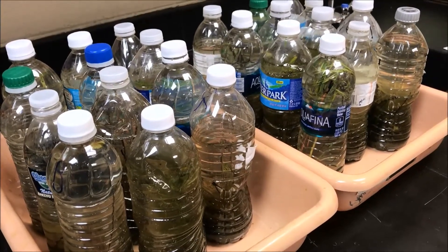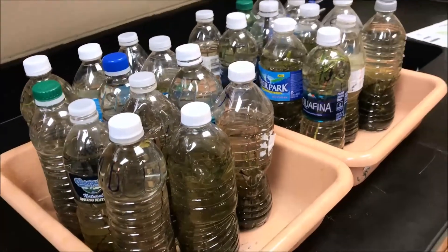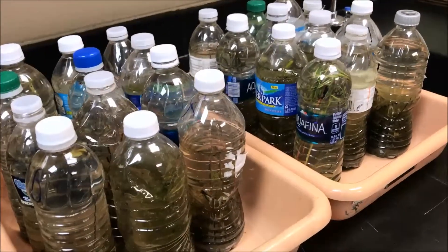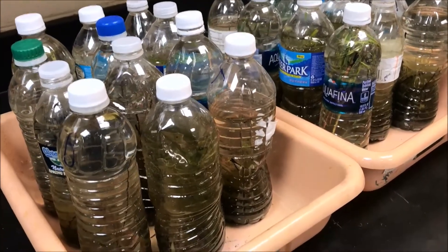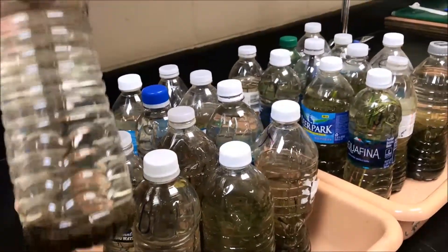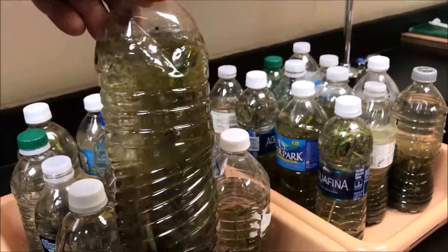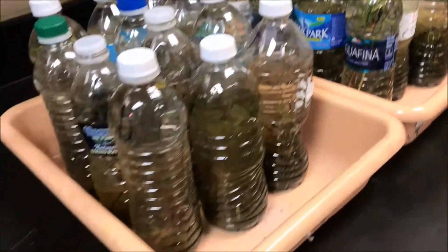We went down to the pond on Monday and I'll try to put that video at the end of this video so you all can see what it looked like. They literally just filled them up with some pond water and pond scum and pond gunk. I told them that clean water was not the goal — our goal was to get the dirtiest water we could possibly find, that was green and brown and had dead things in it.